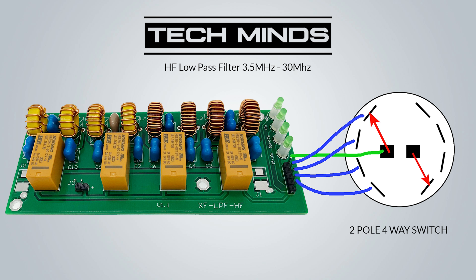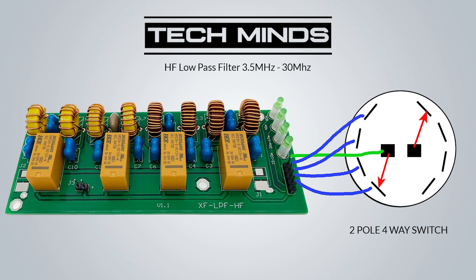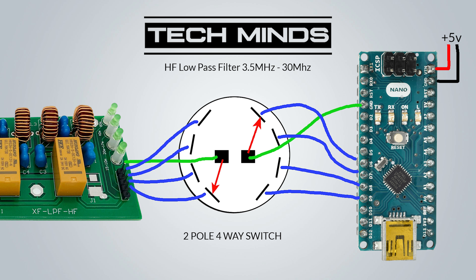In switch position one, the left side center pin is connected to the left side pin one. As we turn the rotary switch we can see the connection for each of the four possible positions. The same happens on the right side of the switch, and this is where we're going to connect our Arduino ground to the Arduino signal pins.